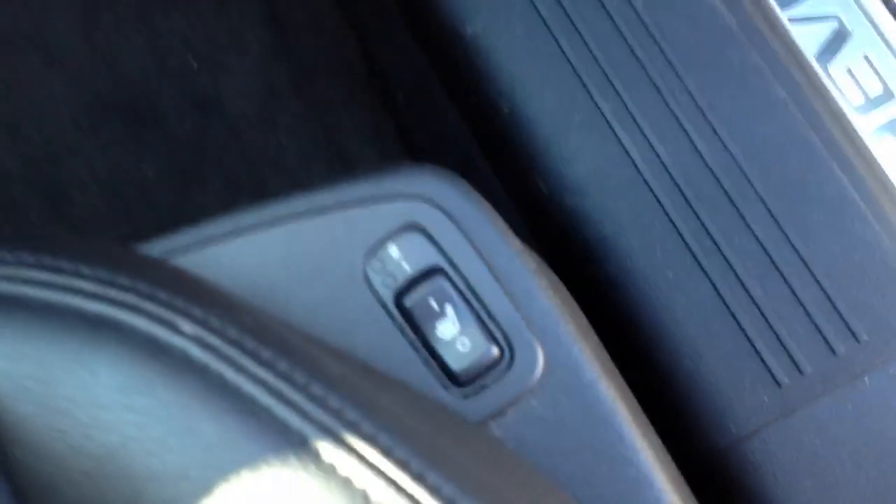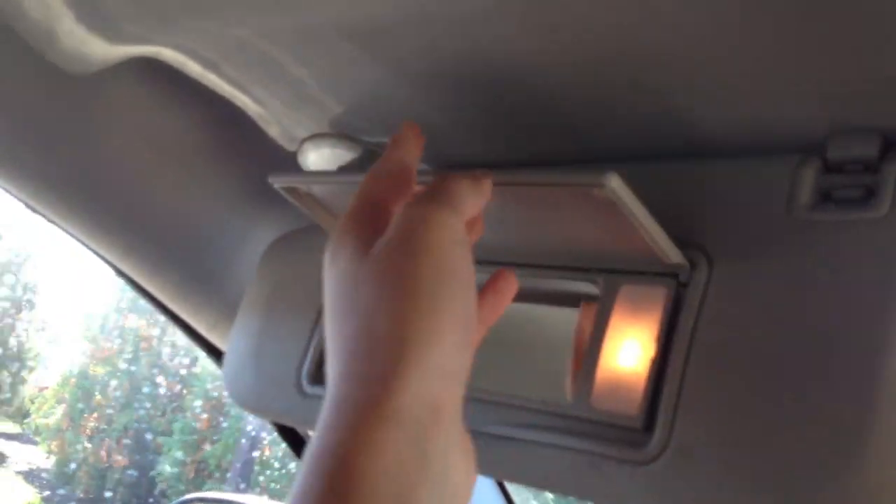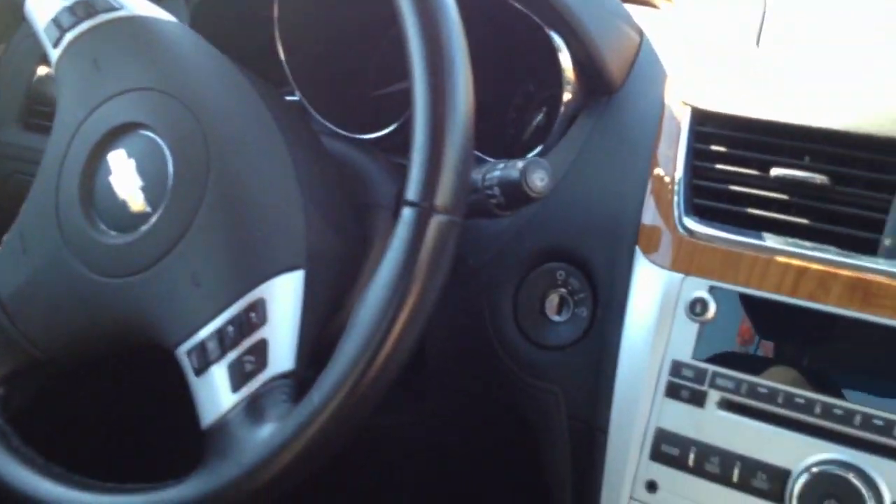As I had stated, we have the two-stage heated seats in the car — driver and passenger side. One complaint I have about the passenger side seating is that the seat is a bit too low, but that's just me.